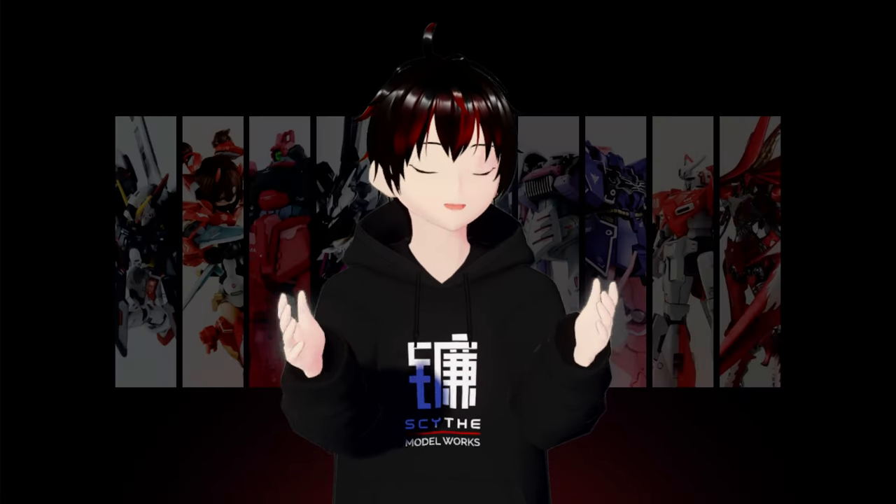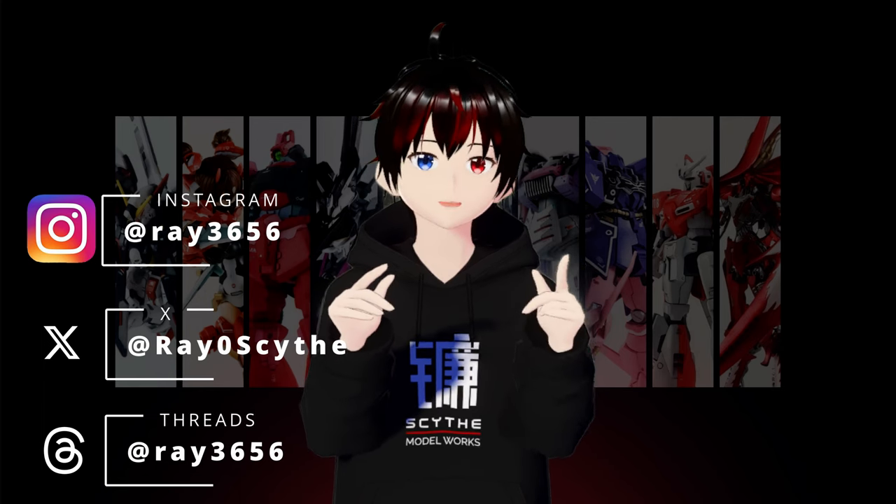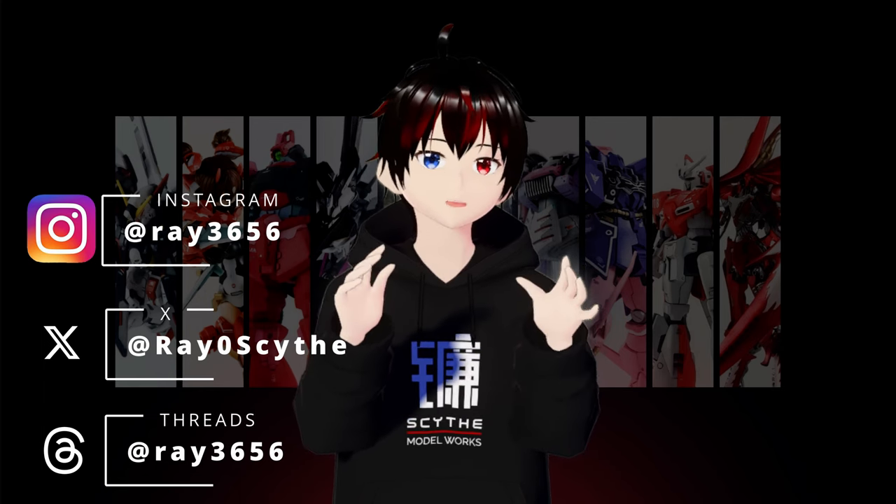So, there you have it, fellow modelers. This comprehensive tutorial has equipped you with knowledge and techniques to master the art of sanding and surface treatment for your gunpla creations. Remember, these tutorials are rooted in my own personal approach to model kits, but I'm eager to hear about your unique methods. Share your insights and experiences in the comments below. If you have any questions or need further assistance, don't hesitate to drop a comment or reach out to me on my Discord server. Join me in the next exciting episode where we will delve into the fascinating world of seam welding. Stay tuned and happy modeling!